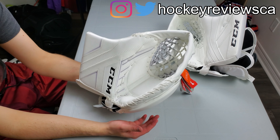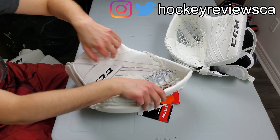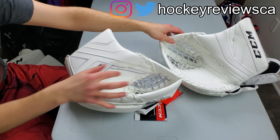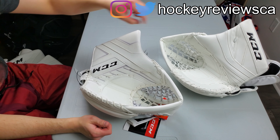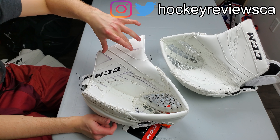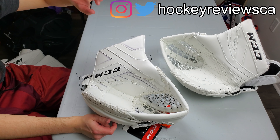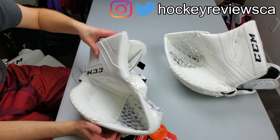Quick overview — just a teaser. I have videos on all the Axis stuff minus the stick, and skates aren't really relevant. Chest protector, multiple videos on that, helmet, multiple videos on the pads, blocker, and now catching gloves. Check them out. I also have some awesome comparison posts on Instagram, check that out too.